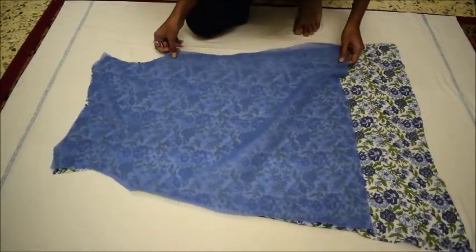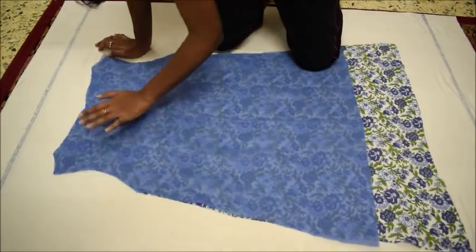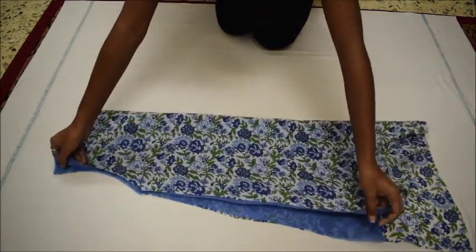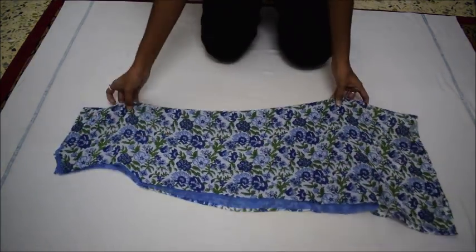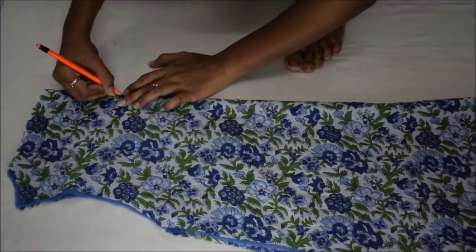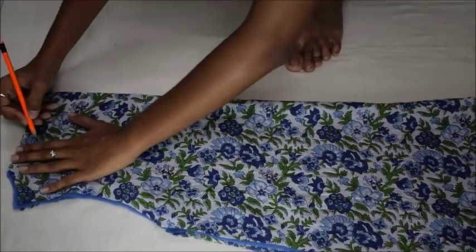Then I will place the lining cloth on the wrong side of the cloth. I will again fold it into half and mark and cut the front neckline of the dress. You can use the neckline of any top as a reference and make sure to leave 1 to 2 cm for hemming.